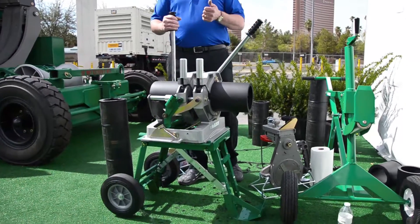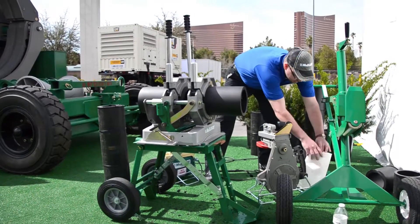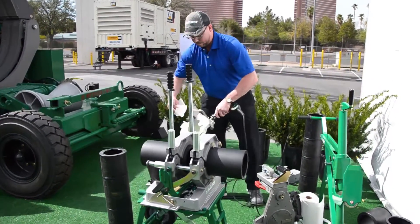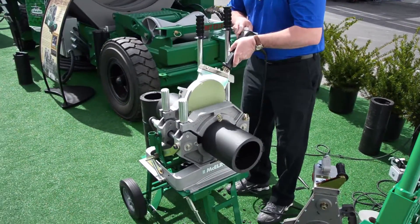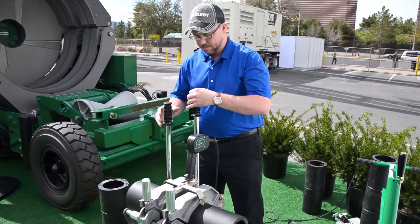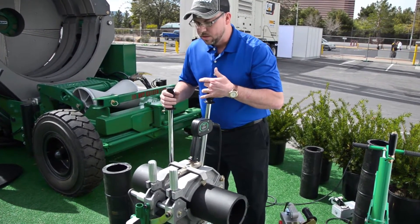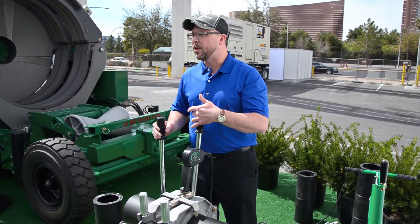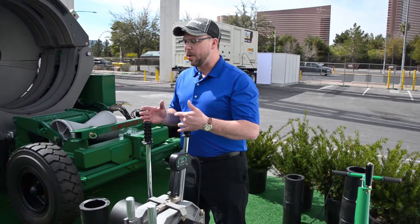We're going to go ahead and start our heat soak. I'm going to grab our heater and make sure it's good and clean before we put it in there, and begin our heat soak. Right now we are very slowly applying heat to both ends of the pipe — we want that pipe to very slowly heat and really soak into the pipe ends.